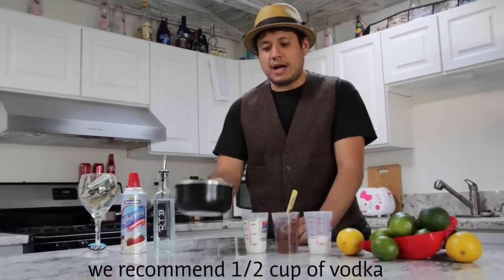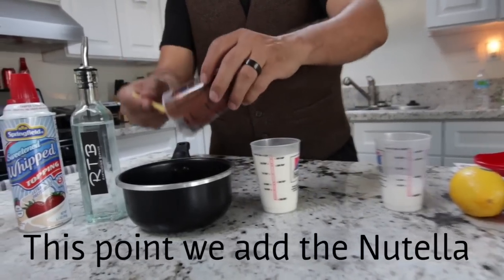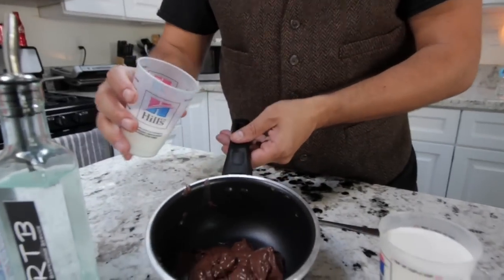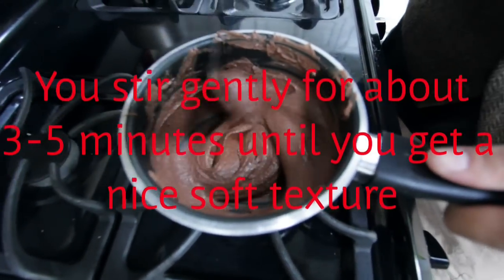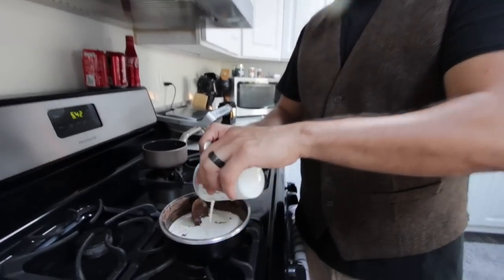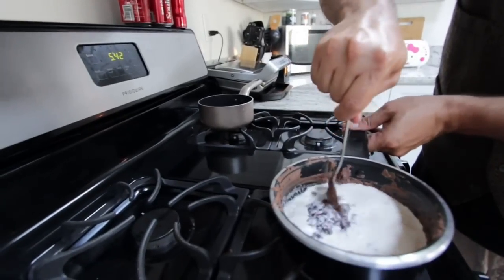You'll need a pot to stir the Nutella and the sugar at a low heat temperature. We're going to start off by adding the Nutella. Now we add the sugar. Stir gently — 3 quarter cups. Don't worry, it won't boil. We got it on low heat and then we stir a little bit more.